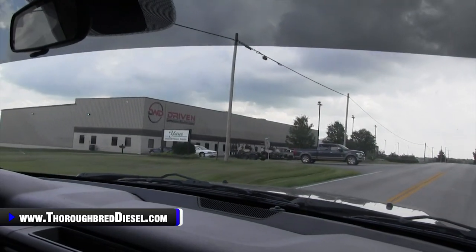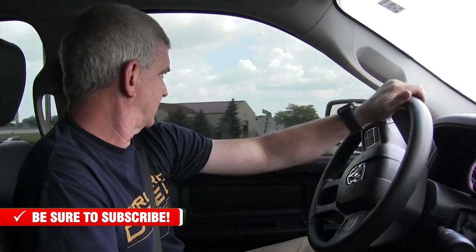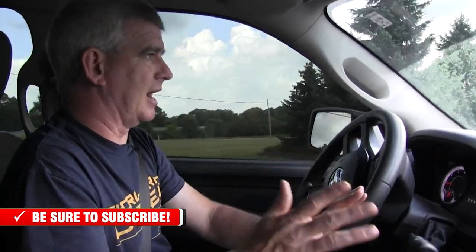BD Diesel throttle sensitivity booster — does it work? Absolutely it works. We're going to give this one a thumbs up. Super easy install, as you saw. As far as platforms this works for: lots of different platforms. Diesel platforms — most all the light duty diesels are covered. Check our website for applications. There are a lot of gas vehicles this works for as well, so don't think that just because it's a BD Diesel product it won't work for gas. We've shown you it works on a 2016 Hemi for sure, and there's tons of others. Check out the other videos associated with the throttle sensitivity booster — we're going to link you to those and to a page about it. Thanks for watching.